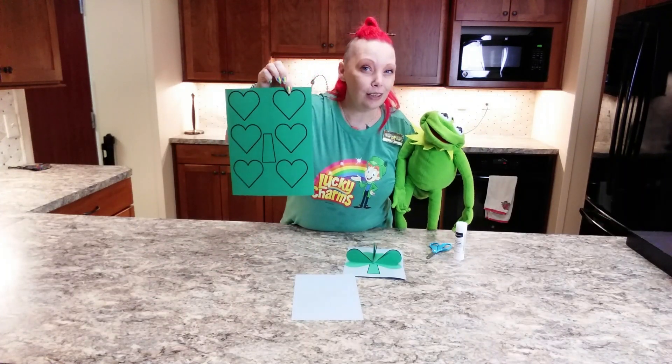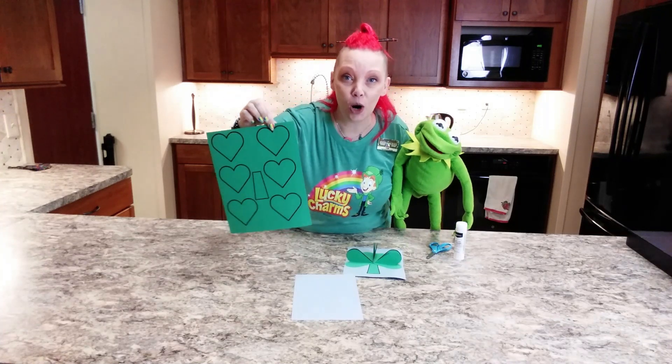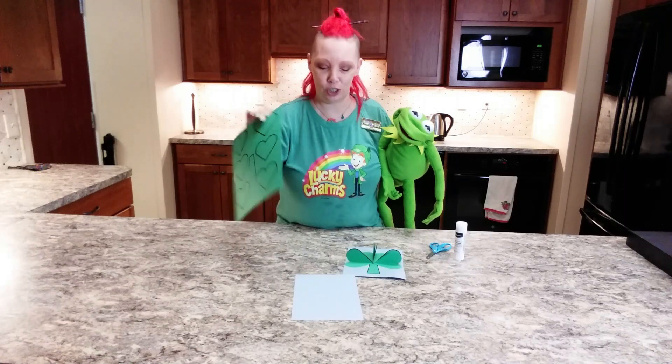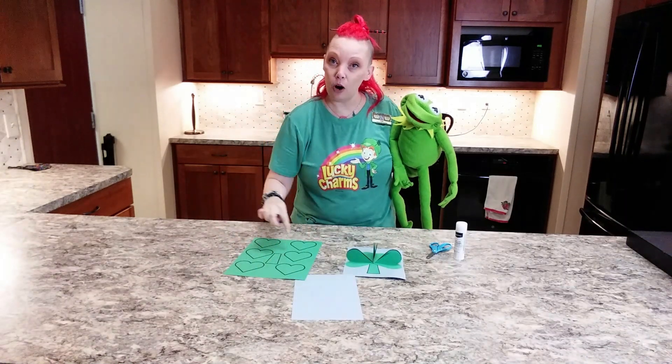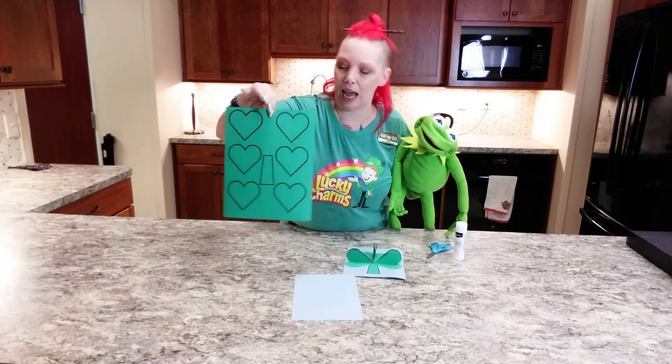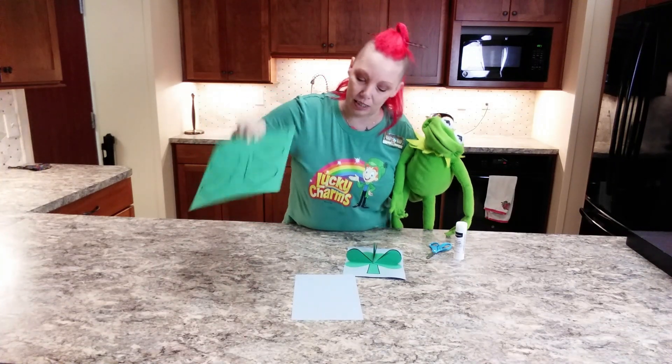You'll see they look like hearts because they are hearts. It's kind of magical that a heart can turn into a shamrock. You will cut out all six of those hearts and fold them exactly in half, and the thing in the middle is the stem.